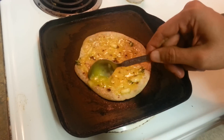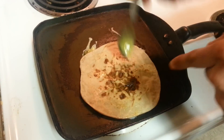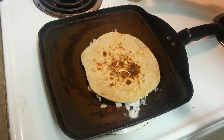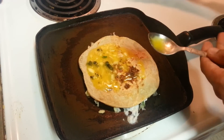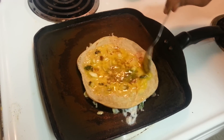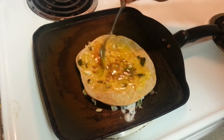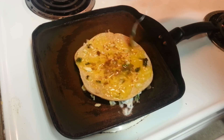The reason we added oil previously was so it doesn't stick and comes off easily. Now spread the other half of the egg mixture on this side. This is also a kind of anda paratha — a layman's anda paratha.